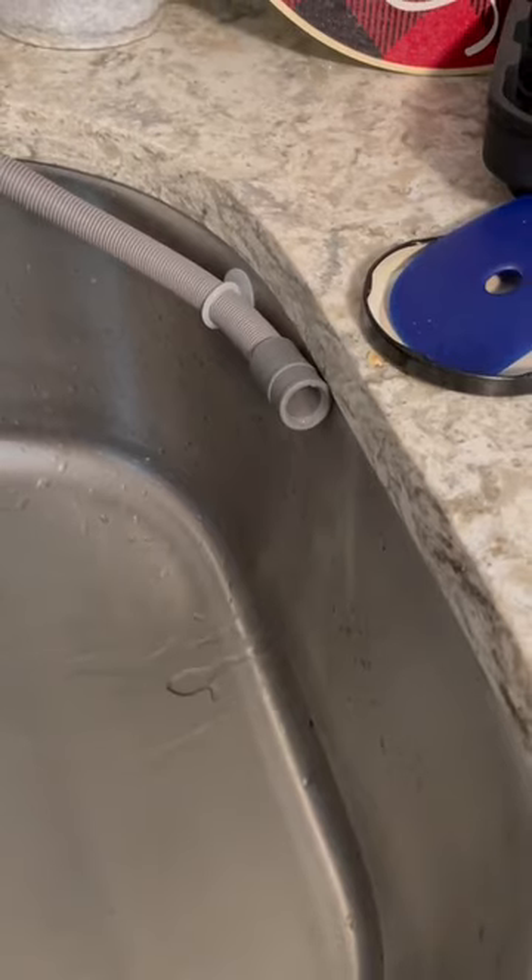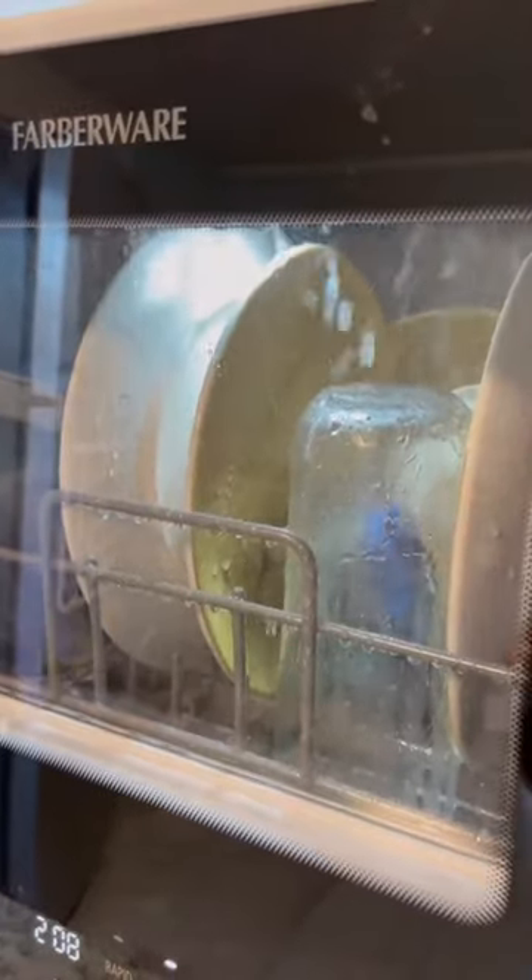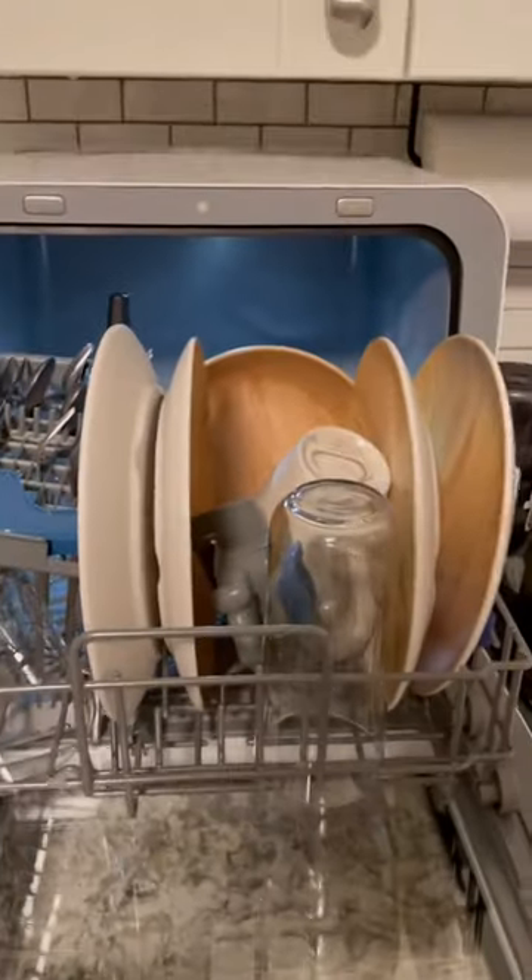Look at that steamy water — we getting steamy. Chef's kiss. It's so satisfying to watch. You really can't put a price on laziness, because look how clean. To me, worth it.